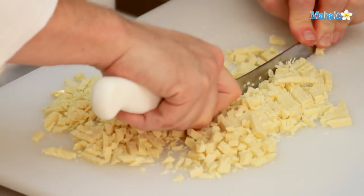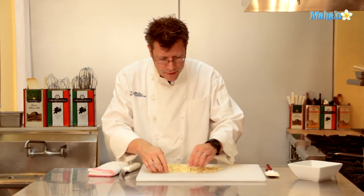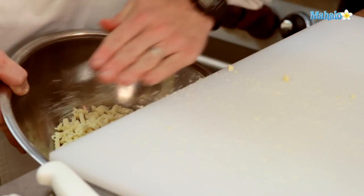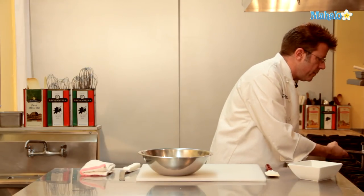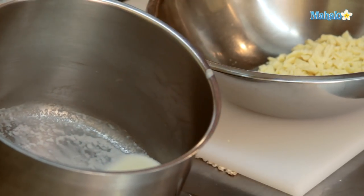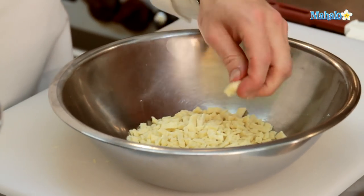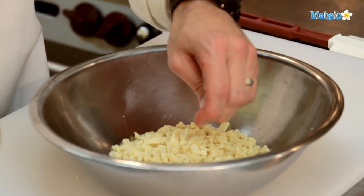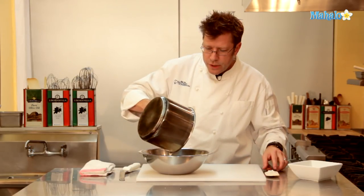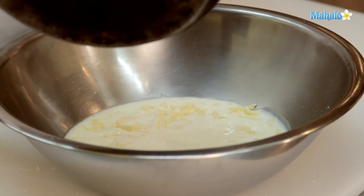I have some nice thin slivers — I'll take my knife and go across so now I have some nice little chunks. The smaller you cut your chocolate, the quicker it's going to melt. After getting the chocolate chopped up, we're going to put it into a bowl. Our cream has a skin forming on top and bubbles all around the rim of the pot — this is what we call scalded. I'm going to pour the scalded cream right over the chocolate and scrape out as much cream as I can with a spatula.